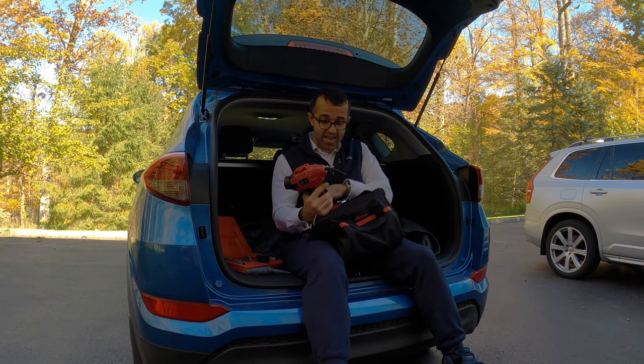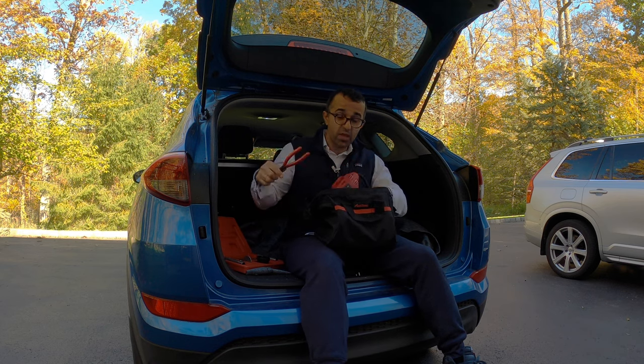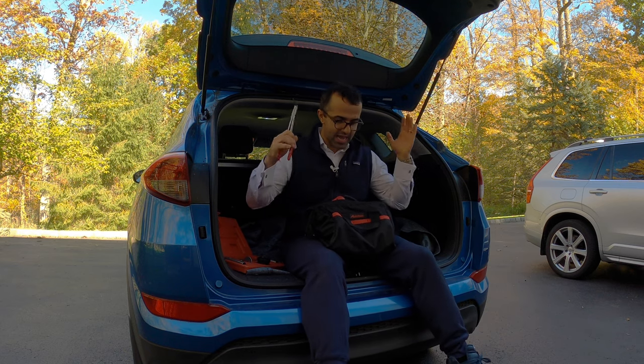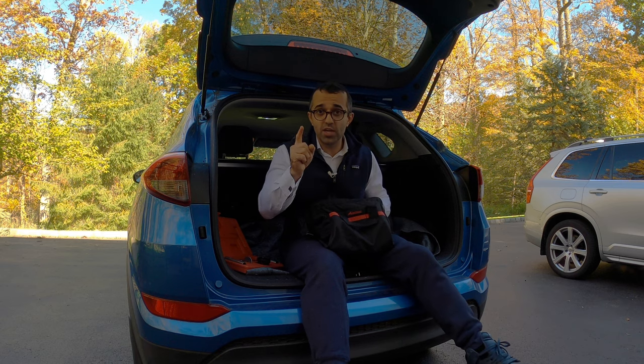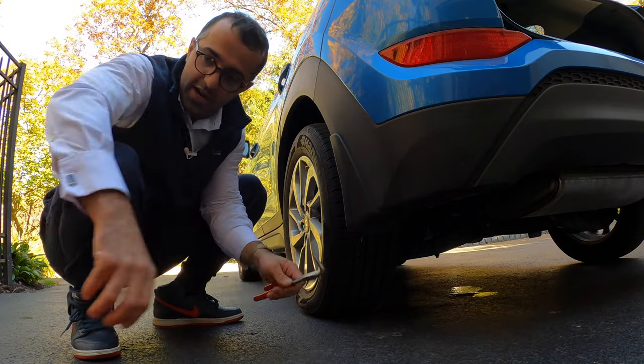We also have this air pump that's both battery operated and can be plugged into a 12-volt socket. We also have these needle-nose pliers that will allow us to pull the culprit out, and we'll be on our way in no time. So let's get to it.